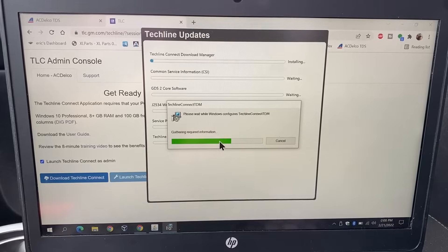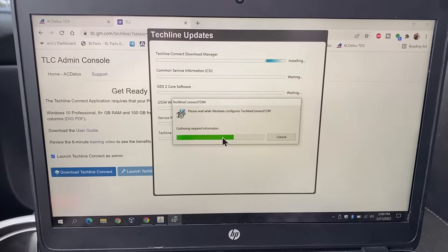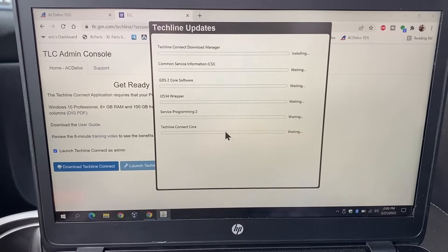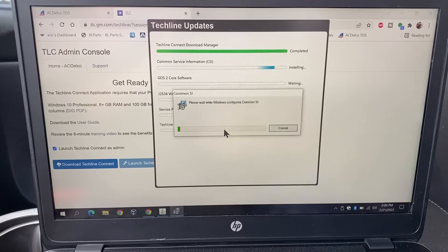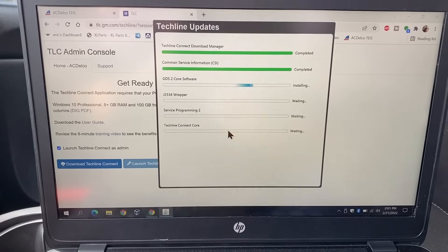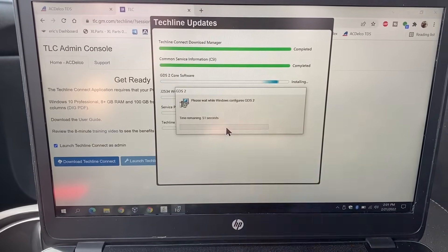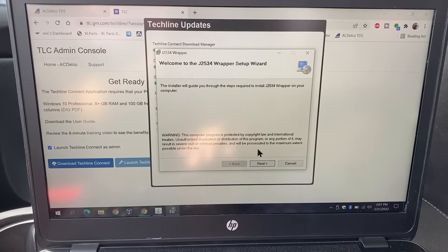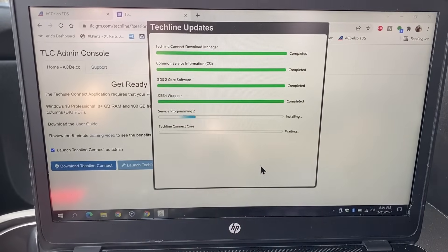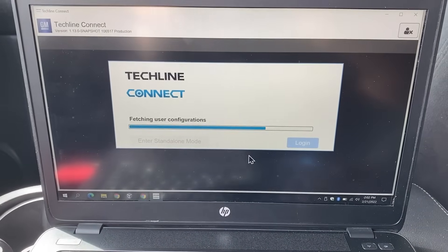I think I installed it on my other laptop because this one was actually down due to a keyboard issue. So it's going to have to install all over again. Let me just let this run. An important thing is that you want to make sure you have a good internet connection wherever you are, because this programming is done totally through the internet. It also wants us to run the wizard for the J2534 wrapper — you need this wrapper in order to successfully program. Let it finish installing.